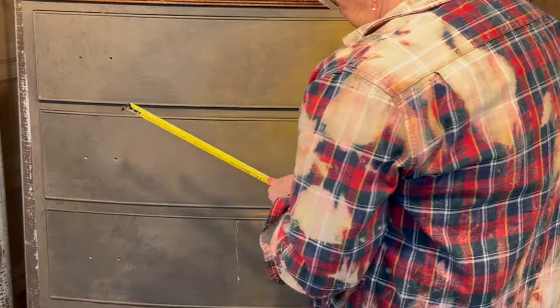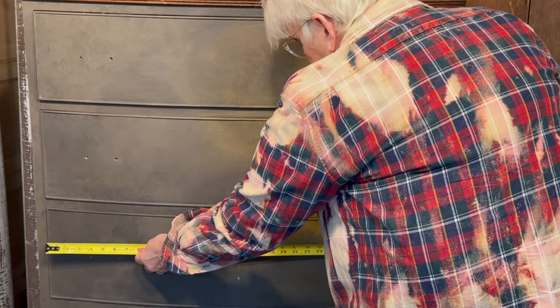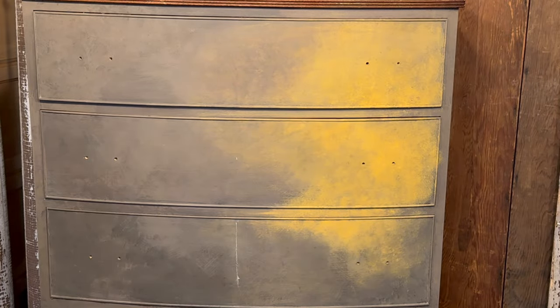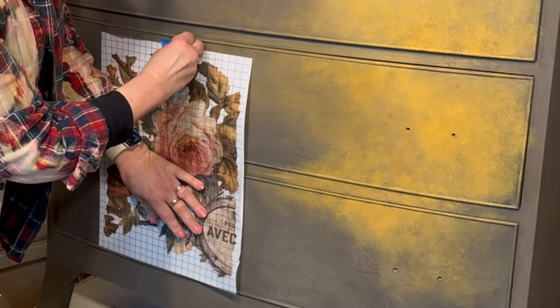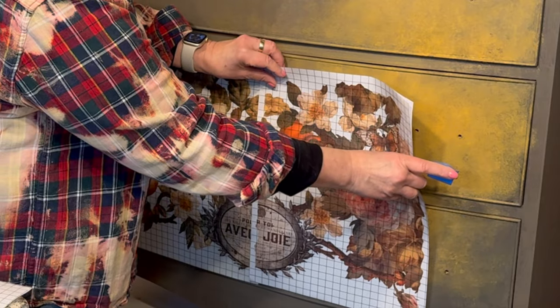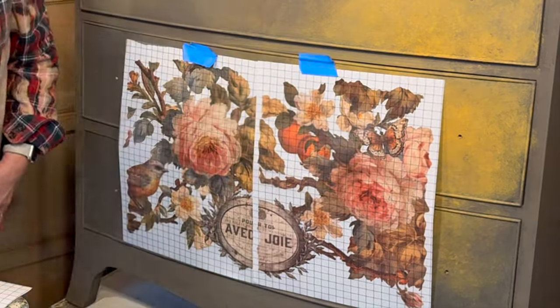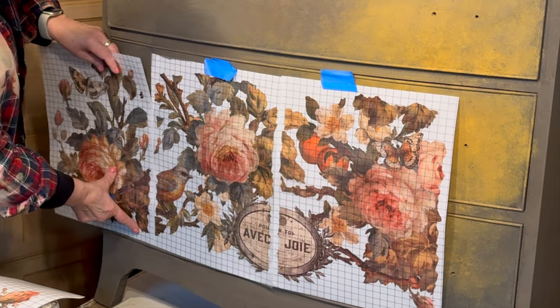Then I'm going to go to my dresser and measure the center on each of the drawers and mark those out with a chalk line. Then I'll begin the layout and placement of my transfer sheets, taping them in place so that I have an idea about where I'm going to need to trim and cut my transfers later.